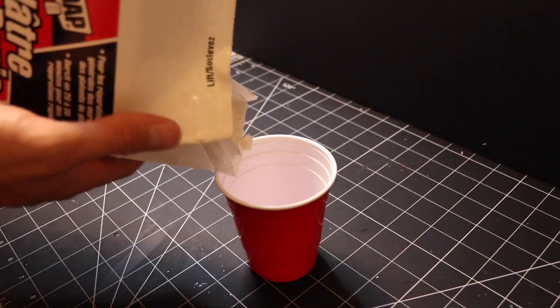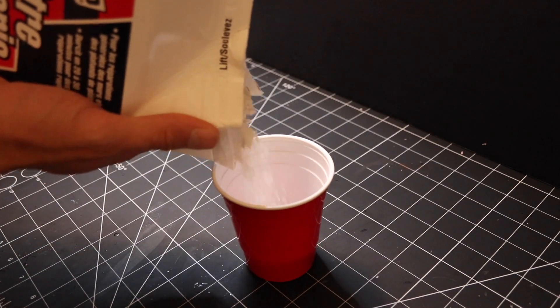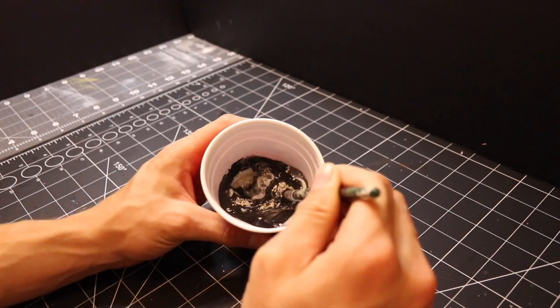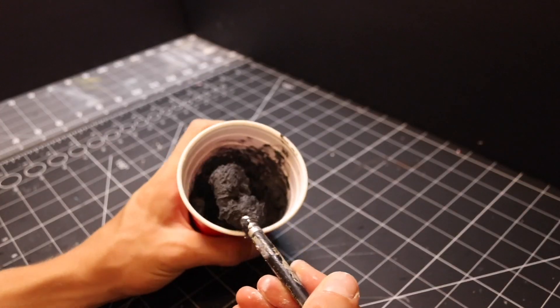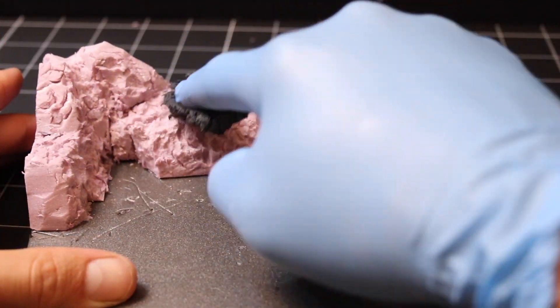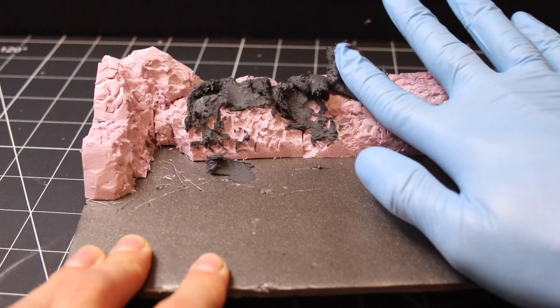After the foam base was finished I then moved to mix some plaster, paint, and mod podge to create a texture paste to go on top of the foam. I then spread the texture paste all along the rock surface in the back.